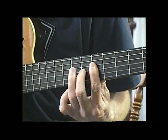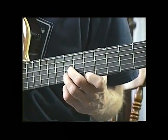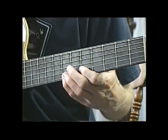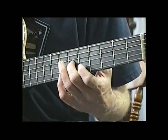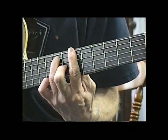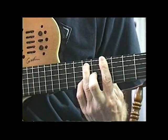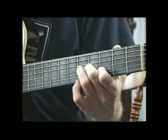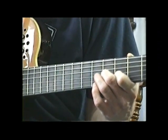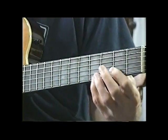Then it goes up to A7, and then a D6, and then a D. Then B there, it goes on A7 — C sharp and E7. A7, B flat into B.